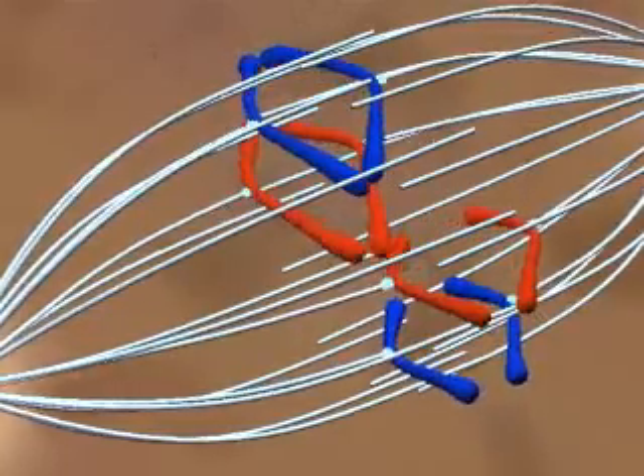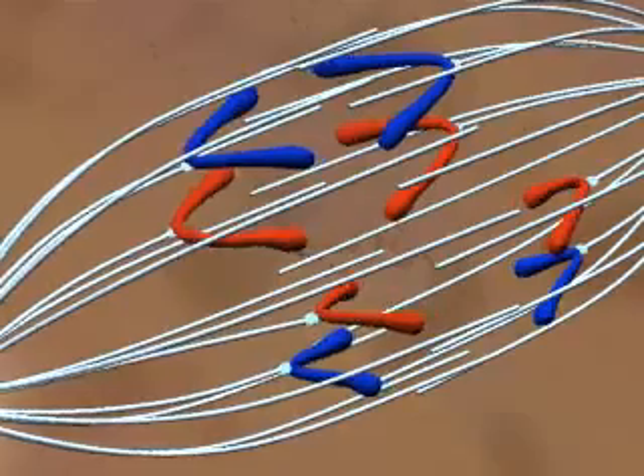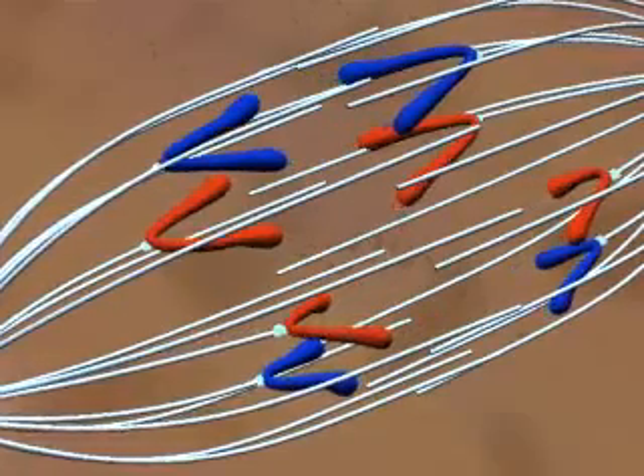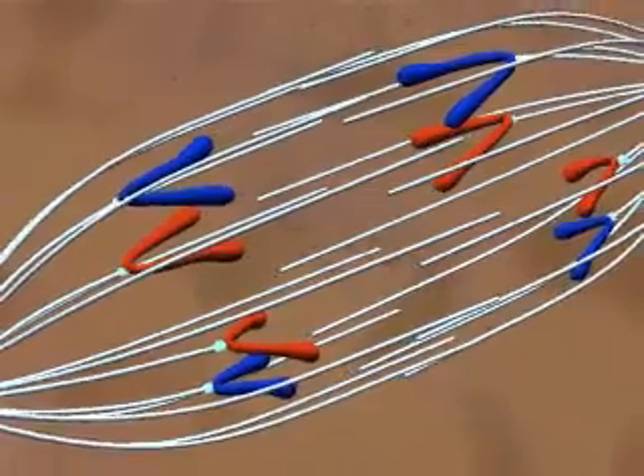The centromeres divide, allowing anaphase to begin. Two processes are going on: the spindle fibers shorten and the poles move apart. Both processes move the chromosomes towards their destination.